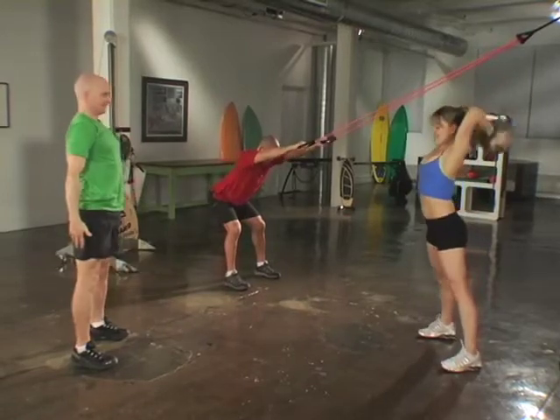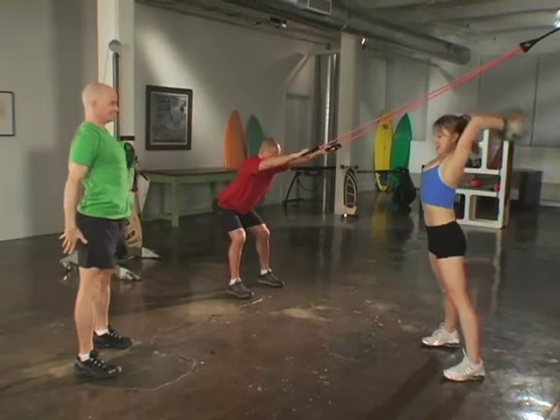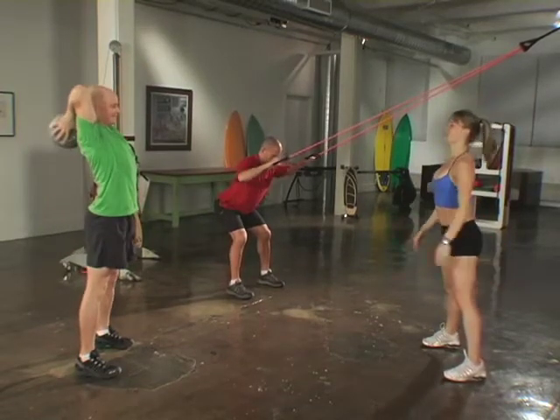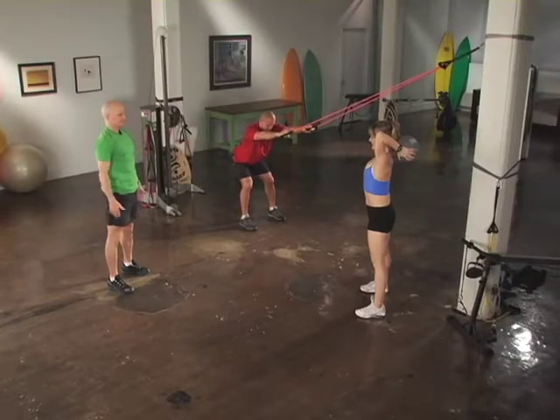Heather and I are using our bodies as whips, throwing the ball as hard as we can into the floor without allowing our spine to overly flex. We do this by bracing our abdominals and keeping a good upright posture.